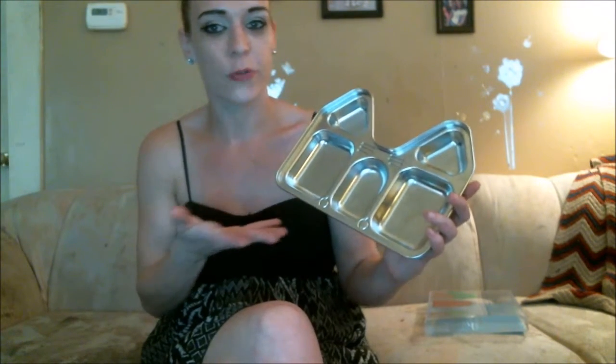With this raising of the edges, that prevents that from happening. My one daughter hates her food touching, so the variety of sections to put your food in — fantastic, love it. She loved it.